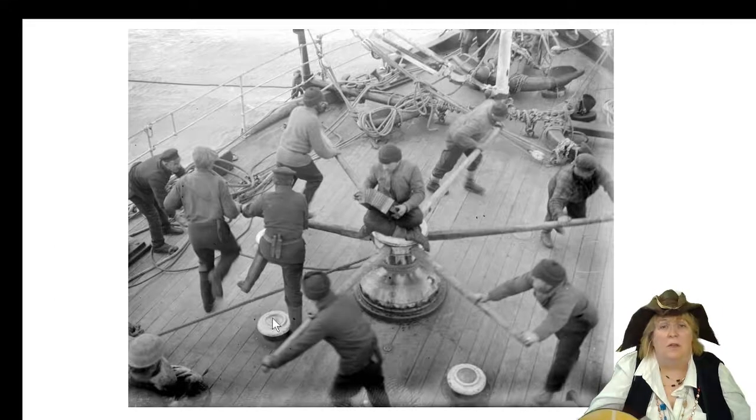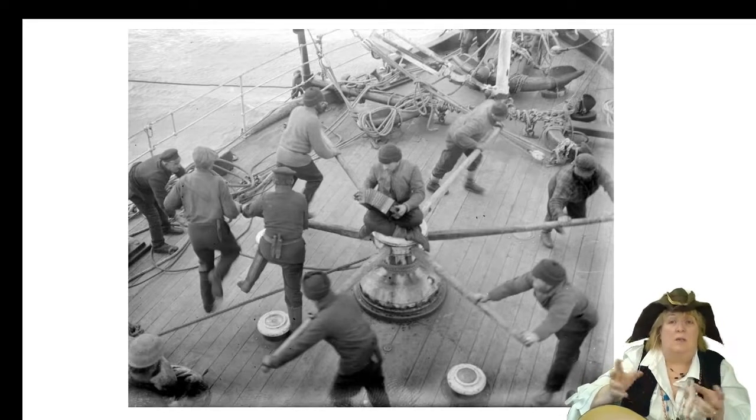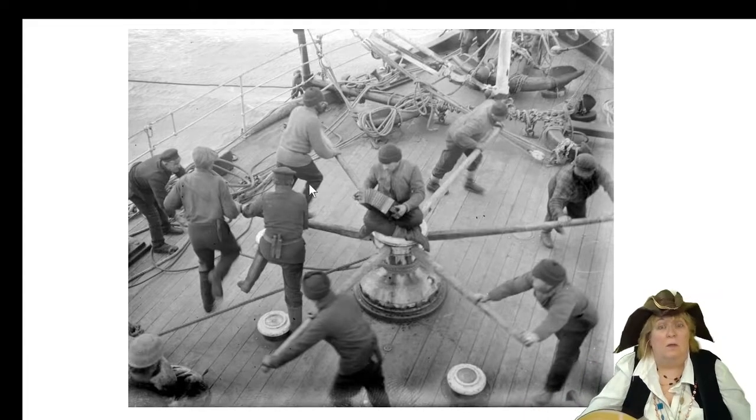Let's take another look at the capstan again. This is from a top view, so you can see the men are walking around and pushing it. There's the guy in the middle, and you're like, wait, he's not working — but he's playing a musical instrument called a concertina. Sometimes they call it a squeeze box. Sailors had very strong hands, and you need strong hands to play that. He's playing music and probably singing too, just to make the work go faster, leading out in a song while the other guys answer.